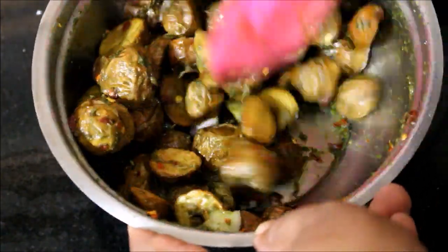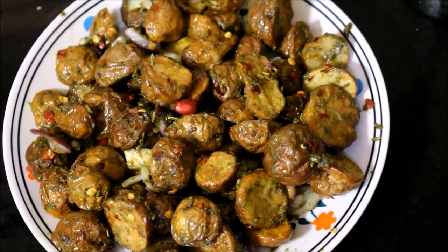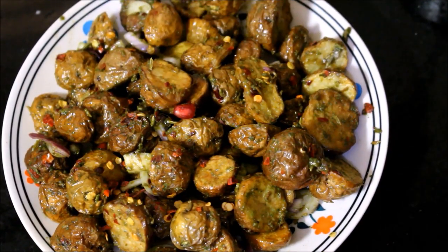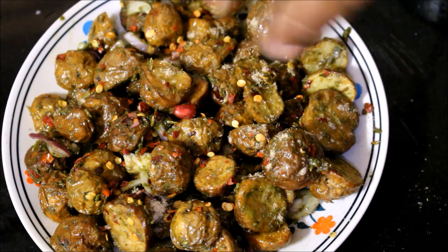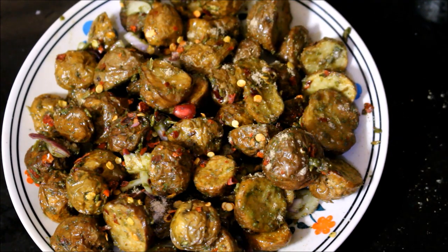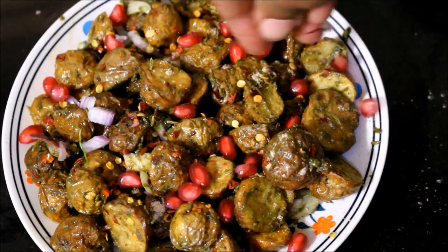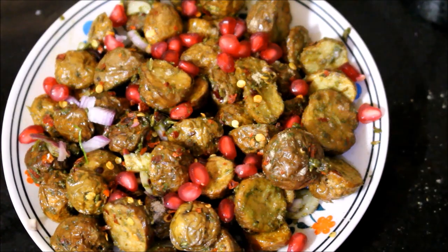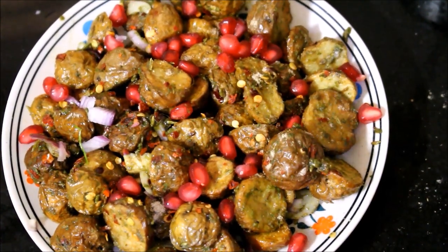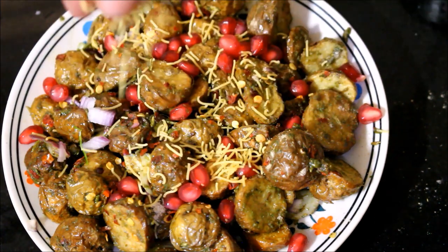Once everything is mixed, I've served it on a plate garnished with chili flakes, a little chaat masala powder on top, lime juice, and pomegranate seeds. Adding sev or om pudi on top is optional — if you can find it, add it. I've also garnished with a little coriander leaves and it's ready to serve.